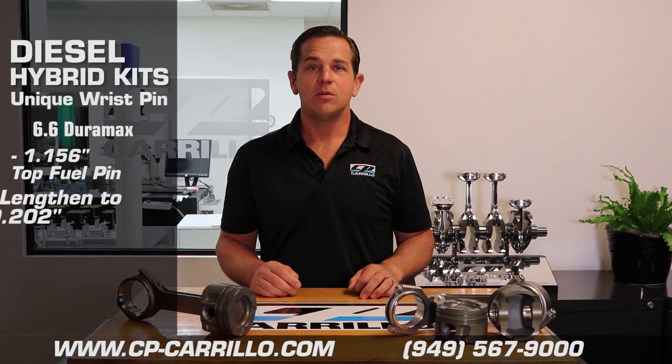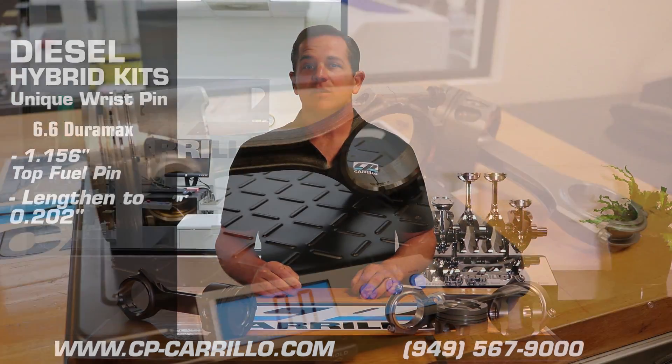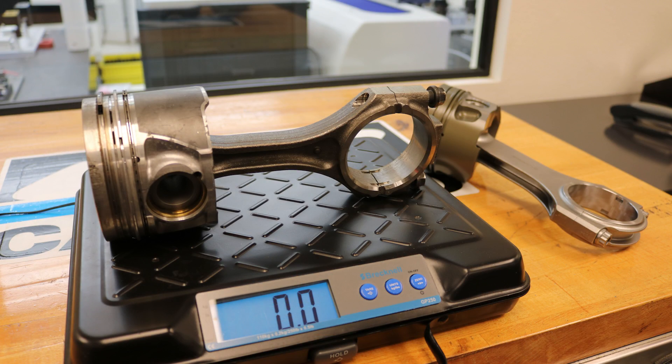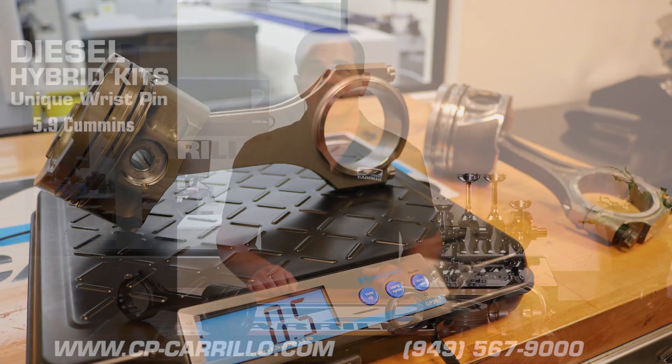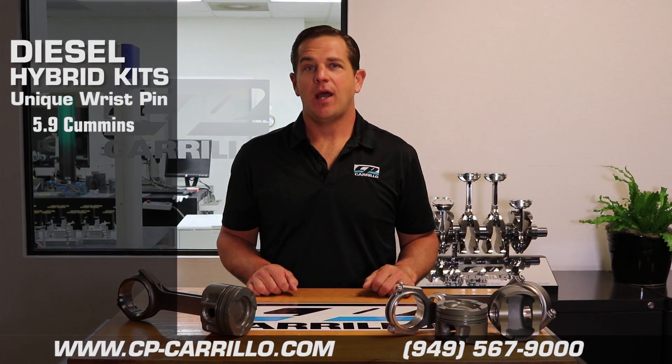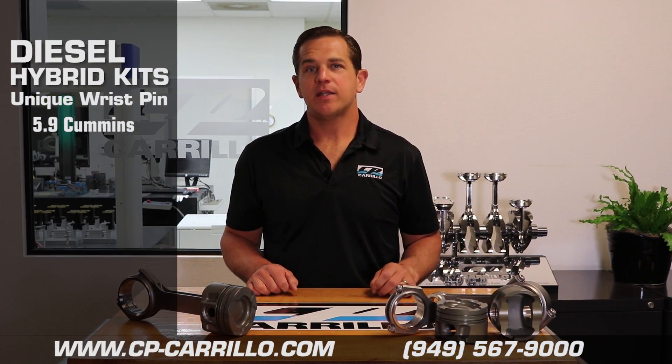we're able to lengthen the connecting rod 202 thousandths and make a total piston assembly weight — with the rod, piston, pins and rings — a half pound lighter per cylinder.